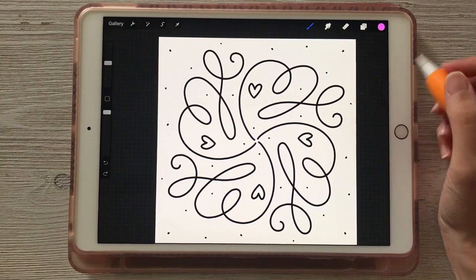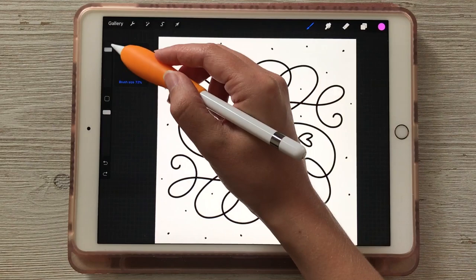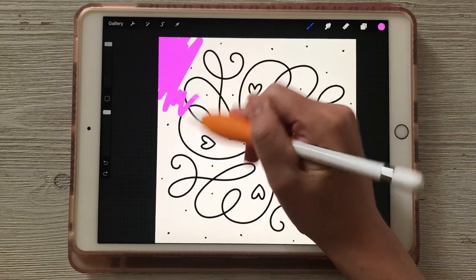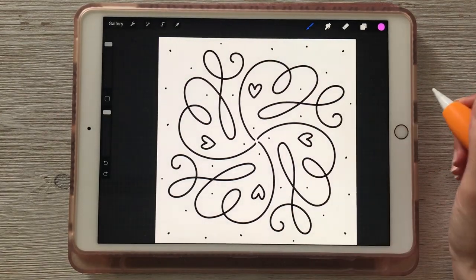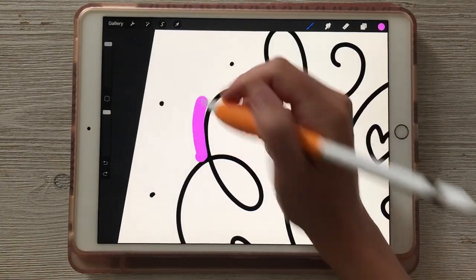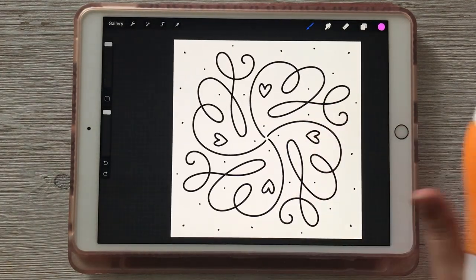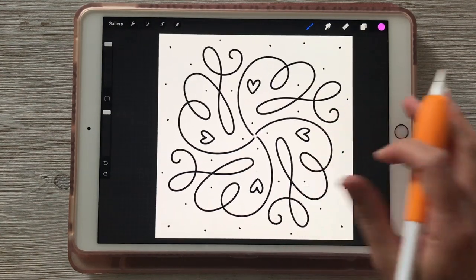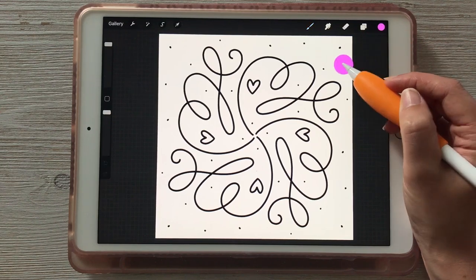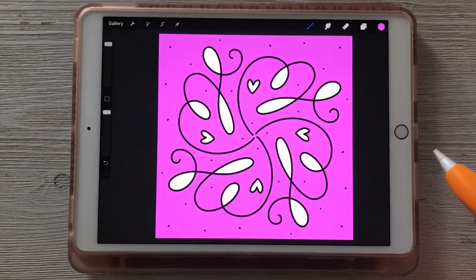In this example, let's say we wanted the background of this design to be a light pink color. A really slow way of doing that would be taking your brush and coloring the entire background. Obviously we're not going to do that because that would take forever. A much easier way is using Procreate's version of Paint Bucket Fill, which is called Color Drop. In the top right corner where your color disc is, drag it over to your canvas and drop it in — that will quickly recolor the entire area.